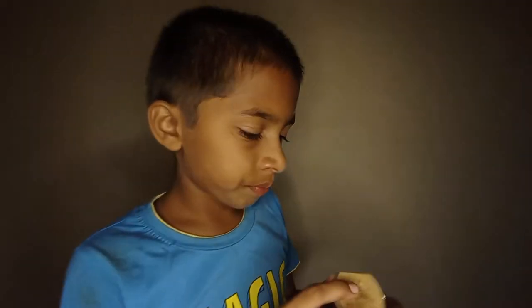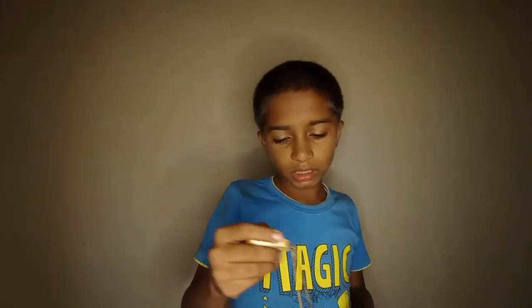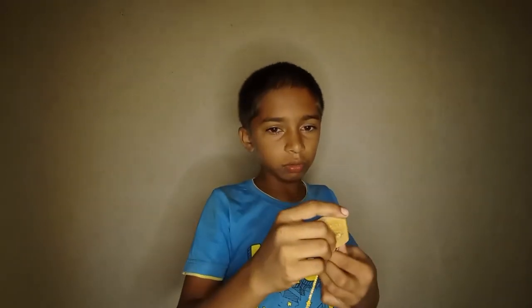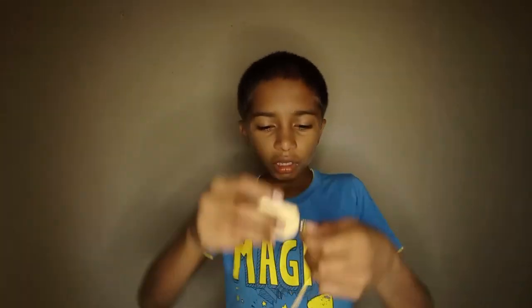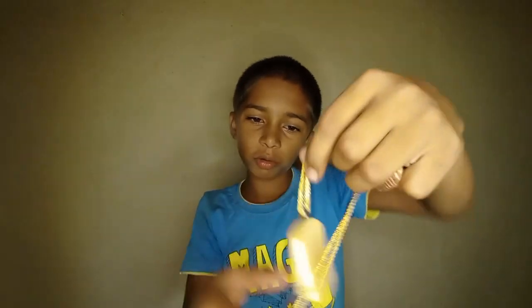I put the chain in it — it was actually a key chain, not meant for a necklace. It had a circle round thing. I put it in my purse but the zip was broken, so I removed the key chain. Now I can wear this as a necklace.